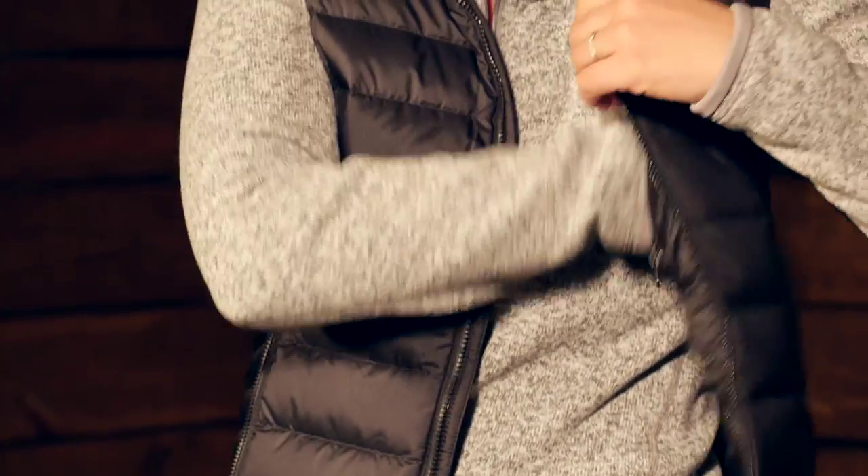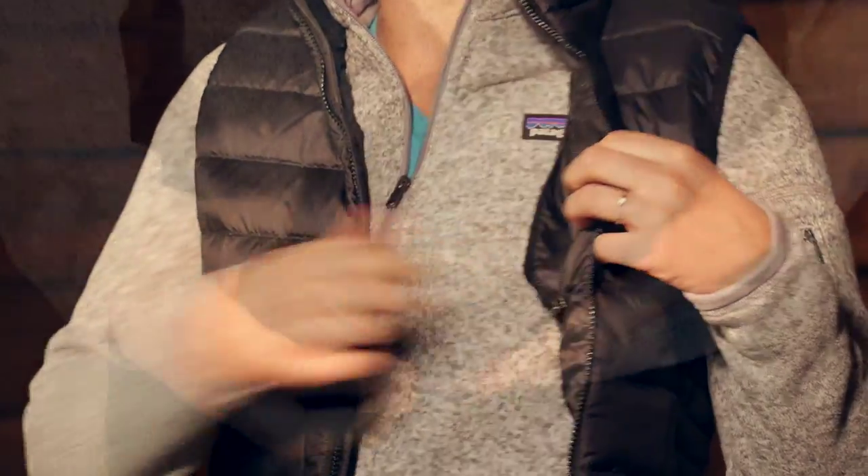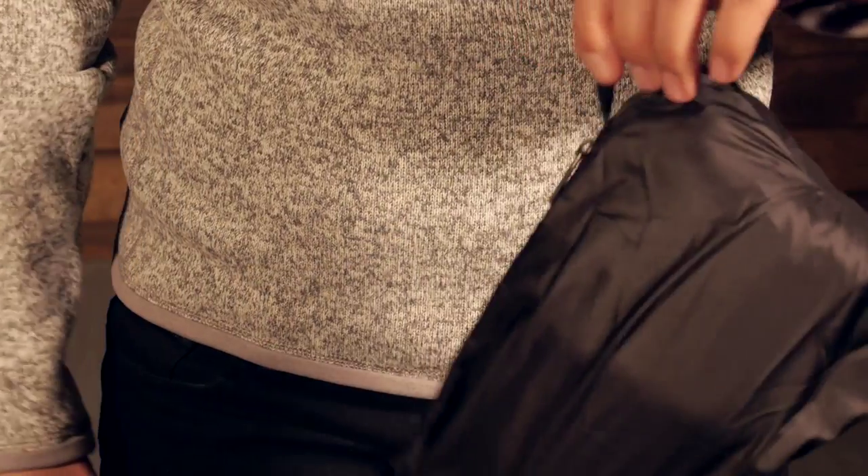You do have an interior chest pocket, which makes it really nice. There is a double zipper on that pocket, so you can actually stuff this vest down into that pocket. It is really stowable and really lightweight.